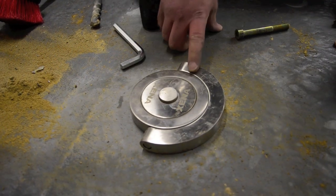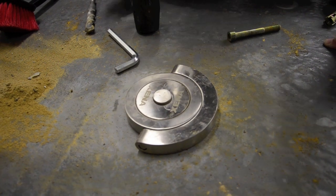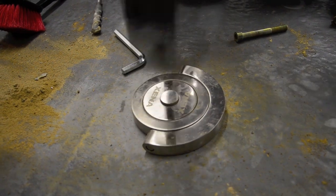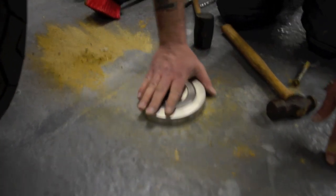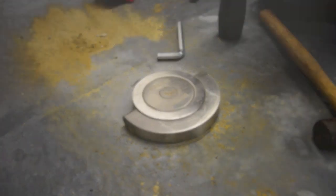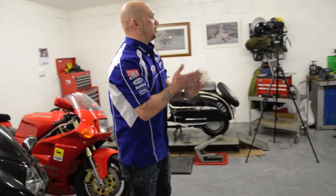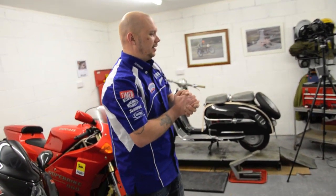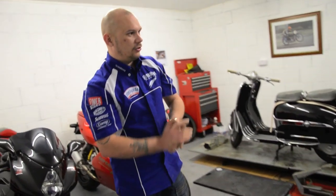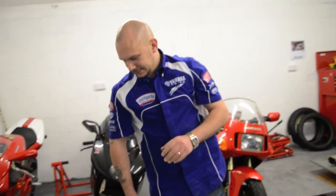Once this is in, we can't get it out again, can we? That's pretty safe to say. Give it a tap down. There we have one ground anchor fitted to the ground. So what we've learnt on this rig, Terry, is that we need a hammer — quite a substantial hammer to bang the lid in. And we need a drill that's man enough for the job, or ensure that your batteries are charged.